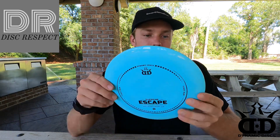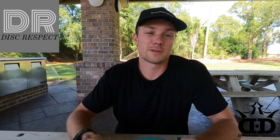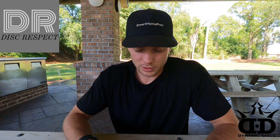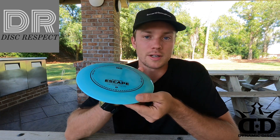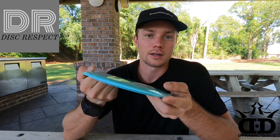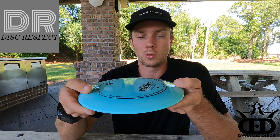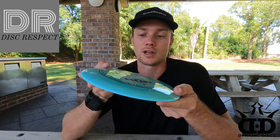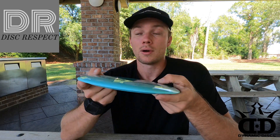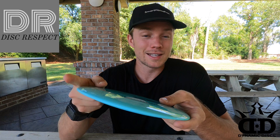I've thrown some Escapes before — some base plastic ones and some Lucid Escapes — and this one outclasses them all, both in the plastic and the flight. Again, this plastic is just amazing and it's also very durable. With this type of plastic you can hit trees and absolutely beat the snot out of this disc and it holds up really well. It will last probably three times as long as your average disc. This is absolutely amazing.